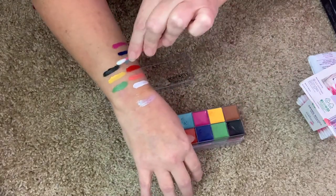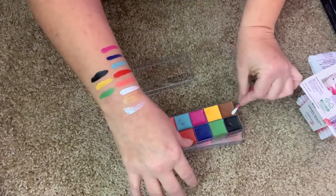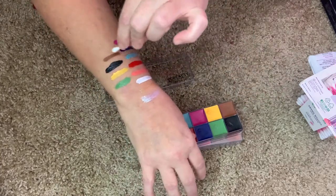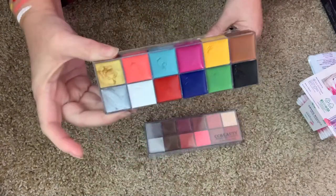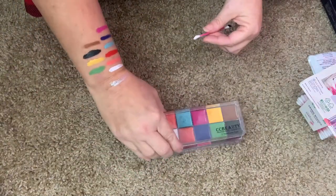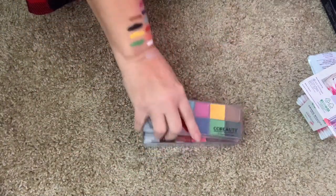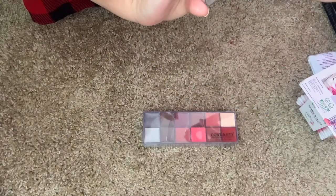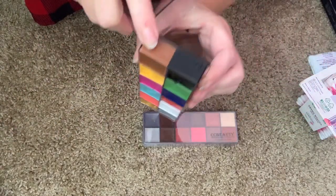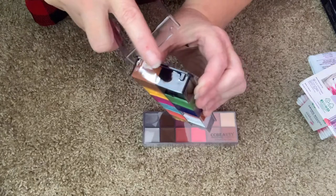And then black, and then the brown - so there's a swatch of this palette. Now you want to make sure you put the palette together the right way - it has little notches here. It doesn't have notches on this side, so you want to make it where it has the little bumps so you can close it properly.